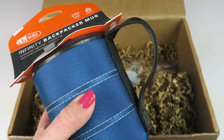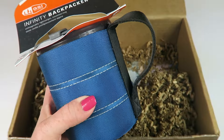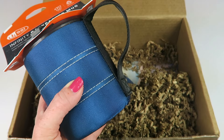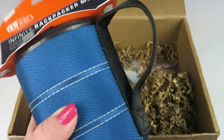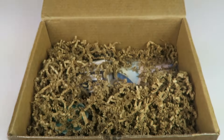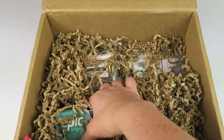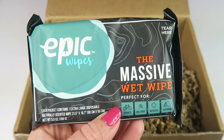This would have been great coming back from our camping trip because we camped several states away and had about a 15-hour drive, so this would have been nice to keep things colder longer as we were driving back. Definitely will be used. Epic Wipes retail for three dollars.